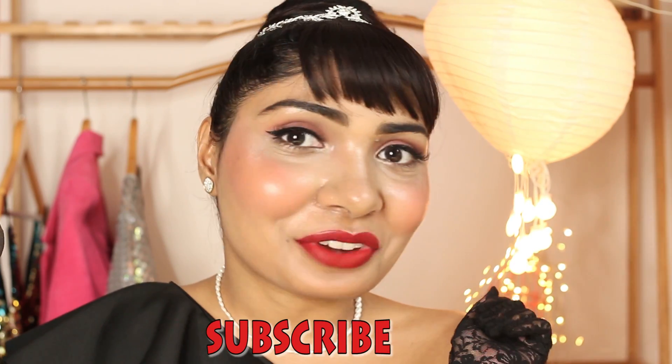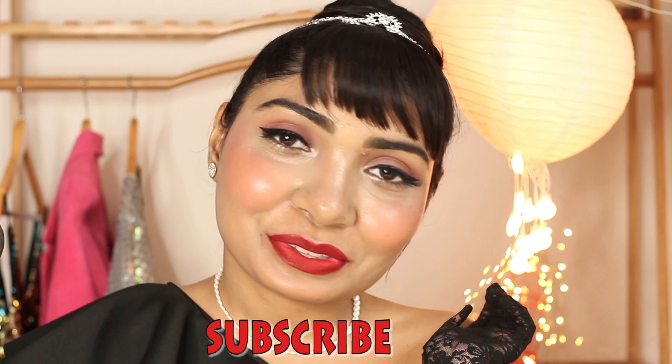Hey guys, it is Audrey again. Give this video a like and subscribe to this channel and I'll see you soon. Bye!